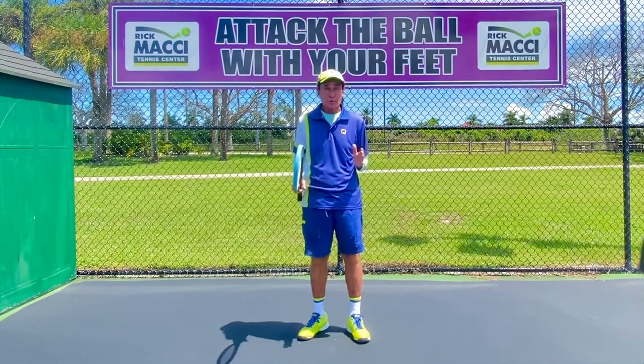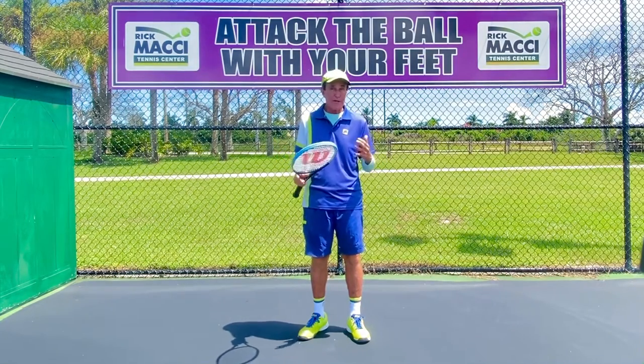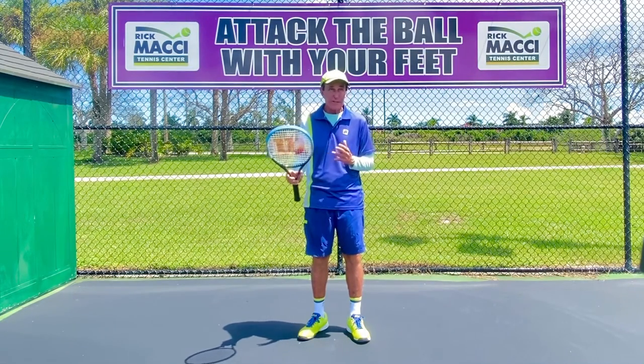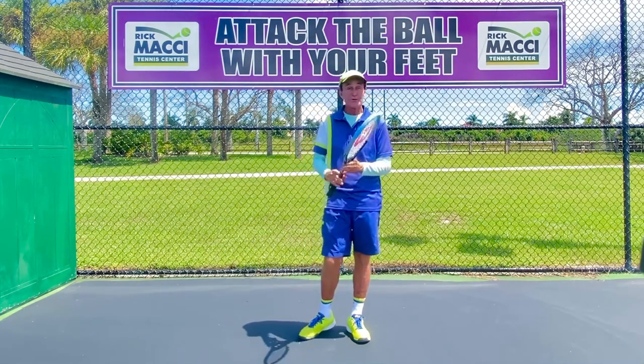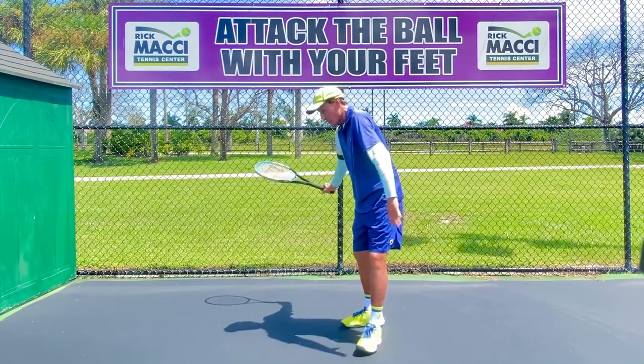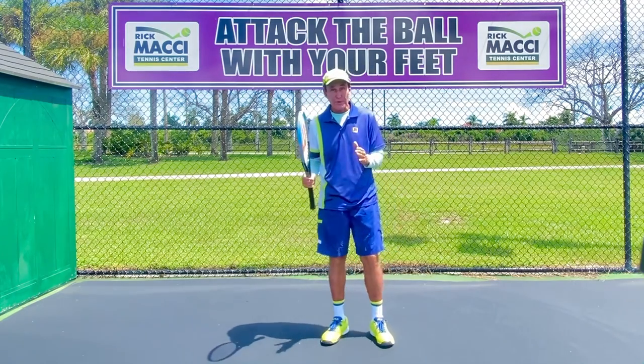Here's what I want everybody to do, especially if you work with younger kids or you're changing the muscle memory or reprogramming the reflex. Shadow swings — the problem is you've got to make sure they're doing the shadow swing correctly. That's very important.